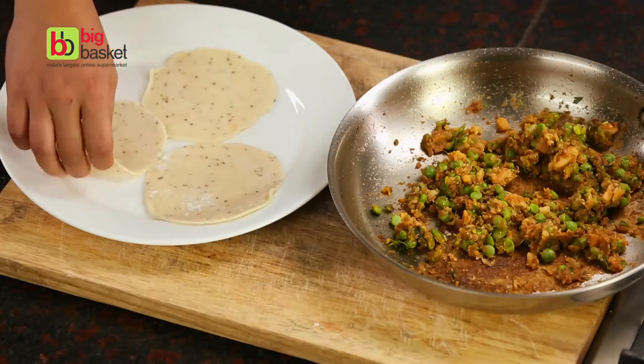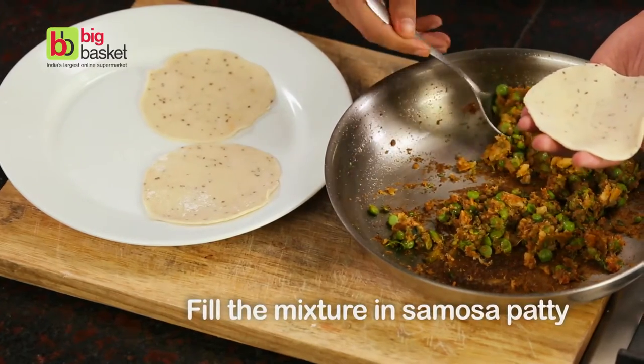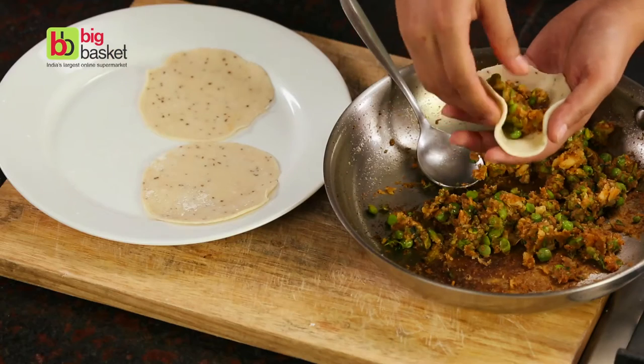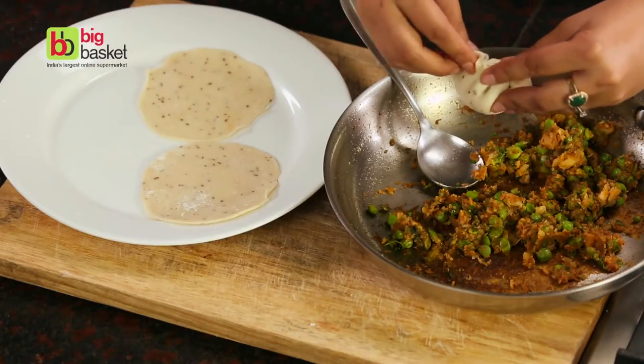Now we've rolled these samosa patties into small circles. Place the filling in the middle of the samosa patty and bring the edges together so that it forms a portli. See how easy that is?